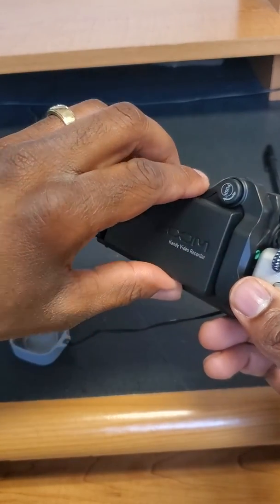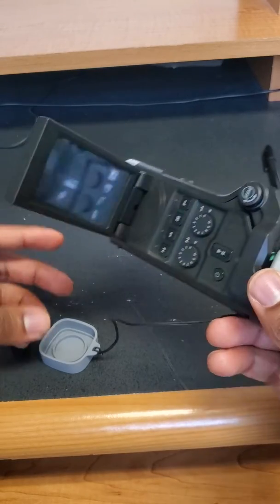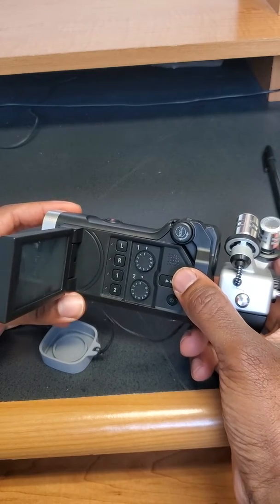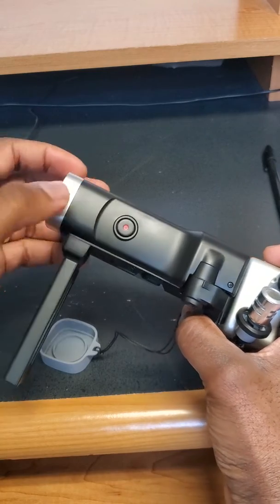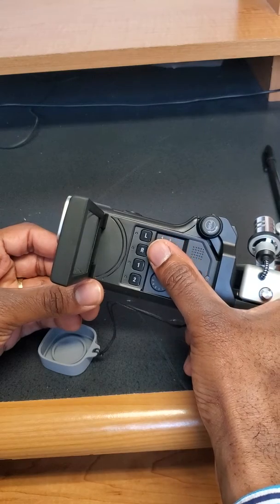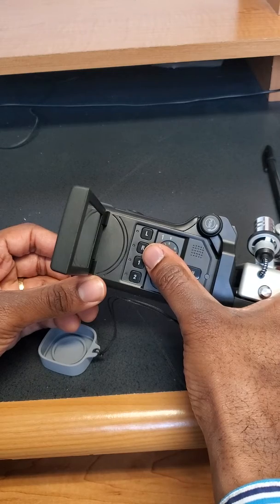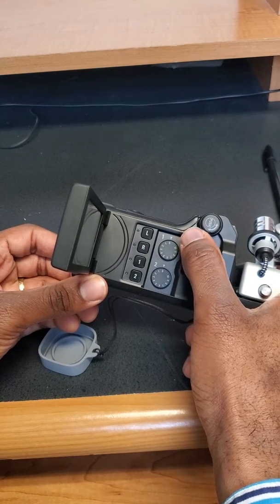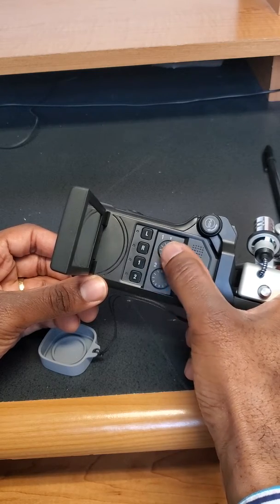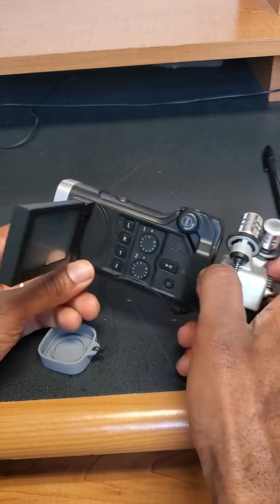When you open this panel, here is your touchscreen or display screen. We've got the power switch, the playback button for reviewing recorded video, and a record button on top of the camera. On the inside panel you'll see the left and right, one and two buttons — these are the recording tracks. These knobs here control the microphone volume for tracks one and two.